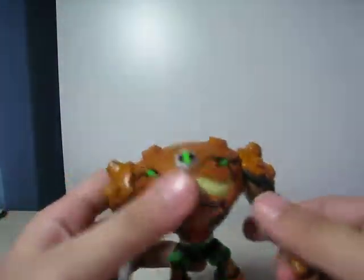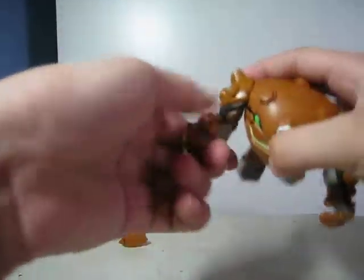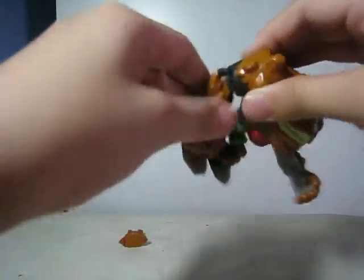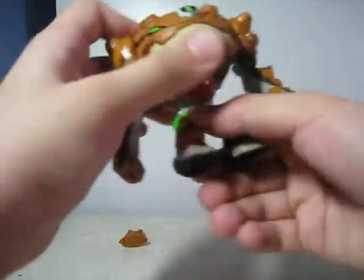So here are the articulations: his arms go around and fully rotate, and they bend up and down on the elbow. It's simple articulations. And his feet go up and down.